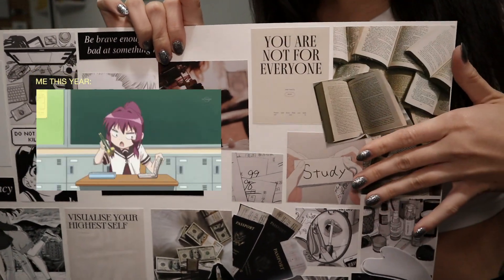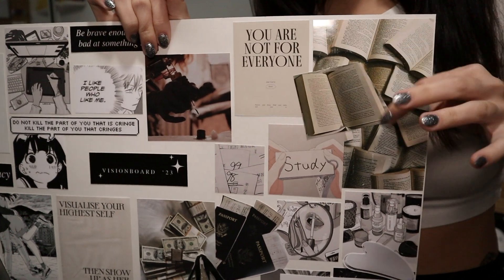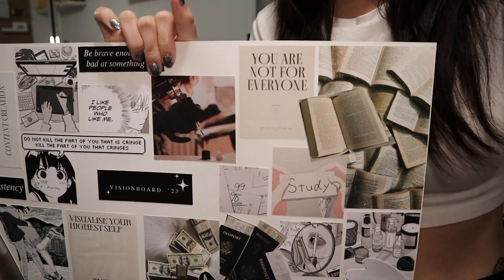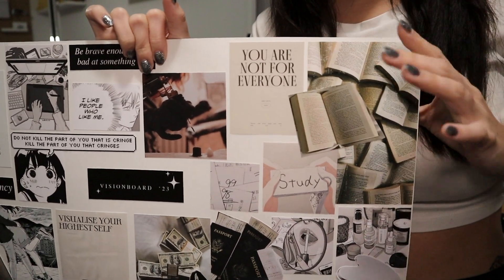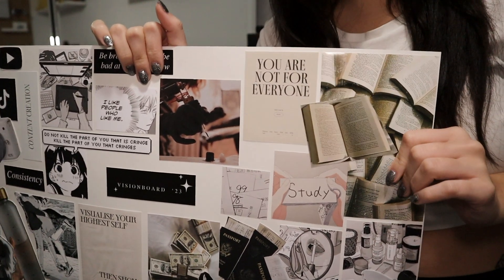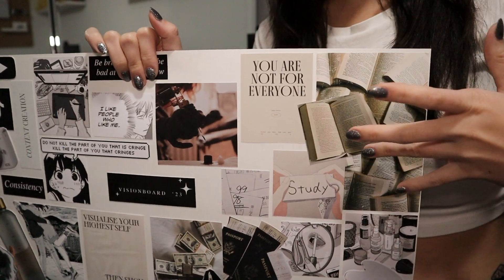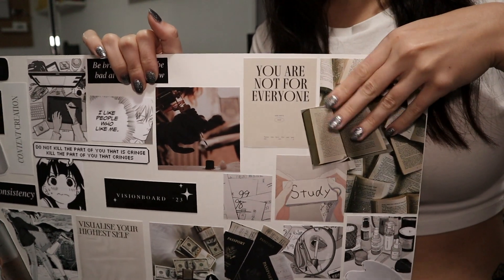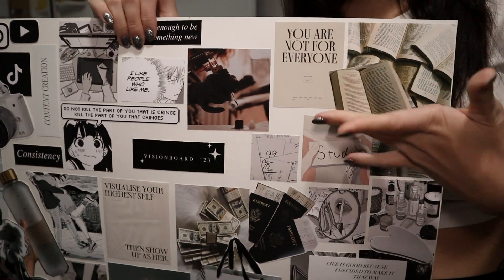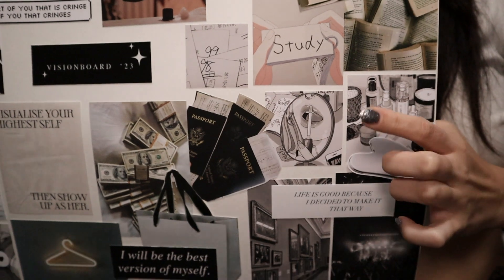In my studious corner, I definitely want to study more and manifest good grades. This year I also want to get back into reading — I've always loved reading but fell off because, you know, life. I finally finished a book I'd had for six or eight months: I read The Midnight Library and it was super good. It reinvigorated my love of reading, so hopefully I read more this year. Scattered around my board are quotes that resonate with me.